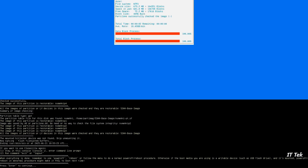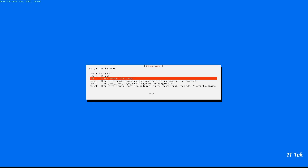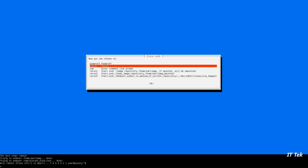Hit Enter to continue. Select Reboot to complete the process. Image backup completed successfully.